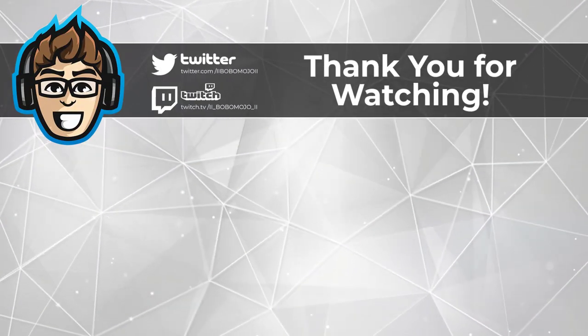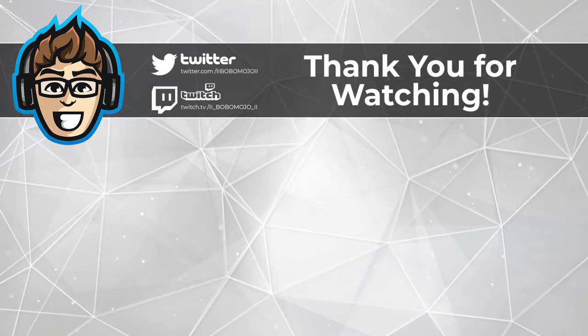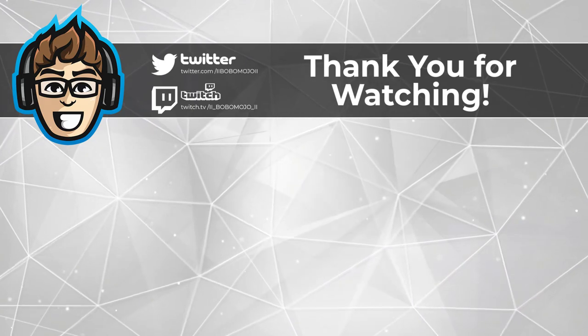Stay tuned for another video coming up and hope you enjoyed this. If you did, please hit that like and subscribe button, follow me on Twitter, and catch me on Twitch. We'll see you around. Bye!